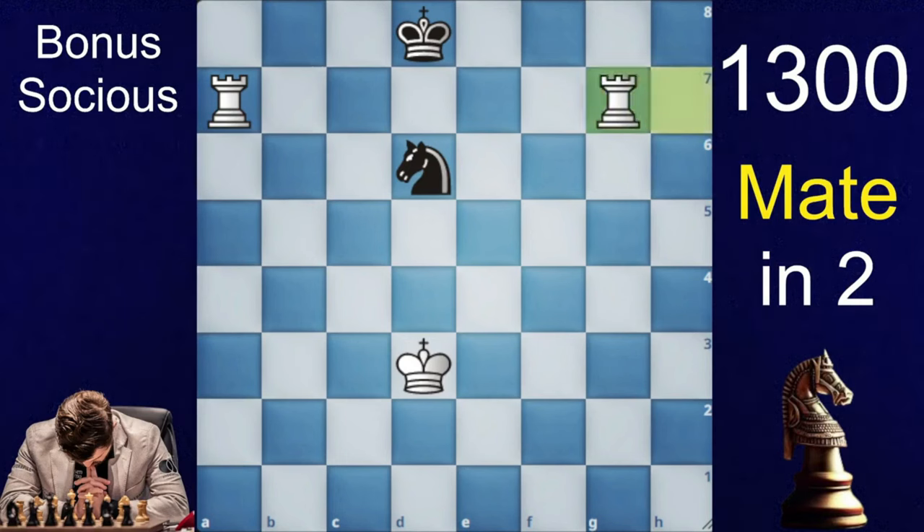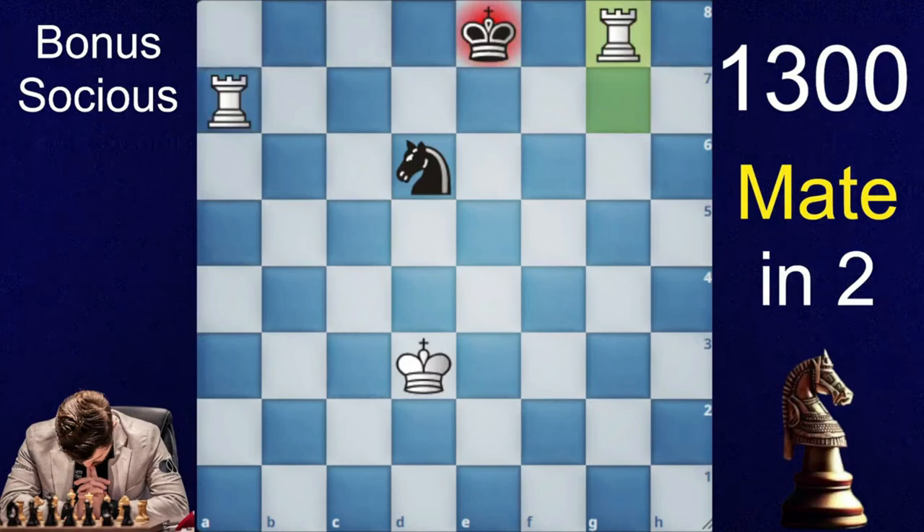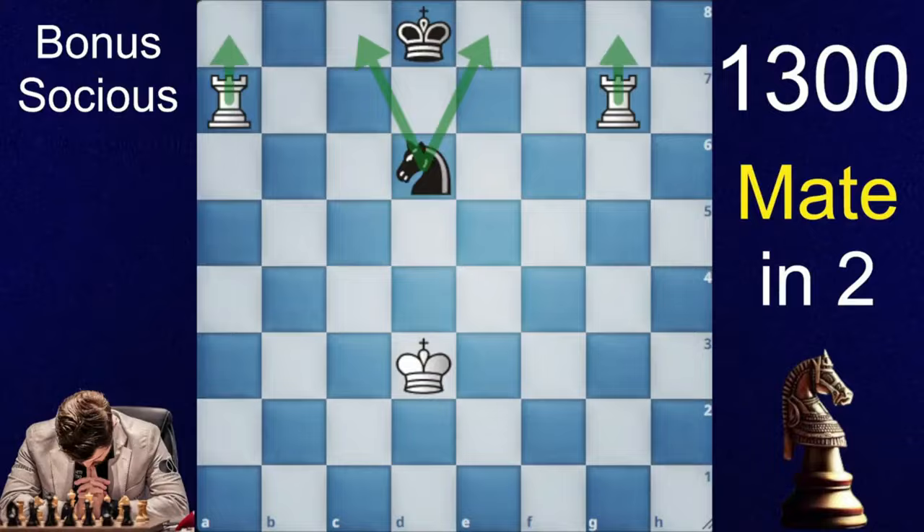This move is calm and beautiful: rook h to g7. Now if king to c8, rook to e8 is checkmate; king to e8, rook to e8 is checkmate. Similarly for knight to c8 and e8, it leads to checkmate.